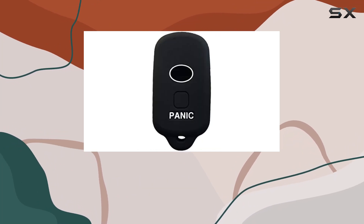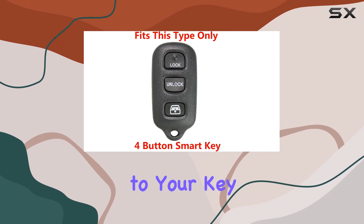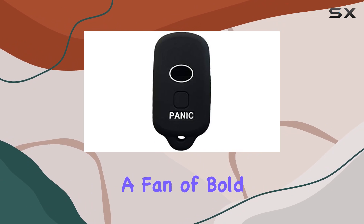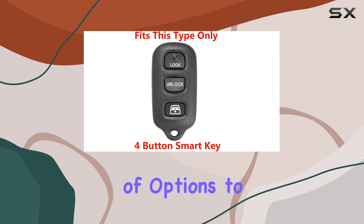But functionality aside, let's not overlook the aesthetics. This cover adds a touch of personalization to your key, allowing you to stand out from the crowd. Whether you're a fan of bold colors or prefer something more subtle, RPKY offers a variety of options to suit your style.